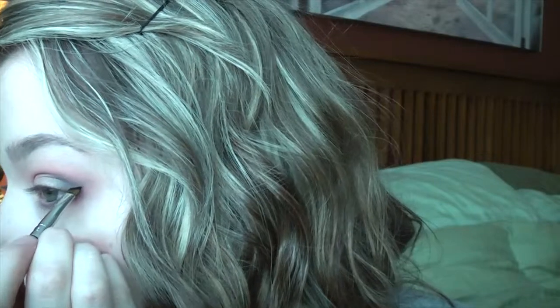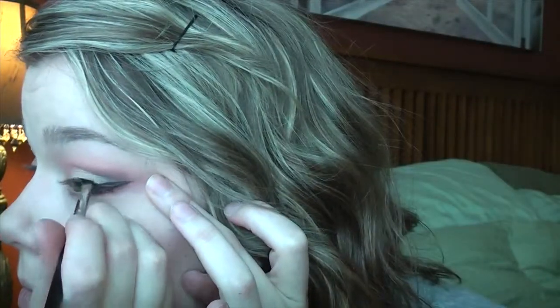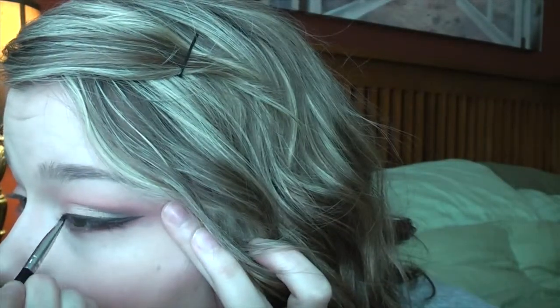Now it's time for some eyeliner. I'm going to go in with the Maybelline Eye Studio Gel Liner in Black is Black with an angled Crown brush. I'm going to attempt to freehand a wing — we'll see how this works. I did an outline of a wing and I'm going to fill it in. Oh my god, I'm so proud of myself — check out my wings! That was freehand. That goes to show that practice is everything. They're by no means perfect, but they're the best wings I've ever done freehand.